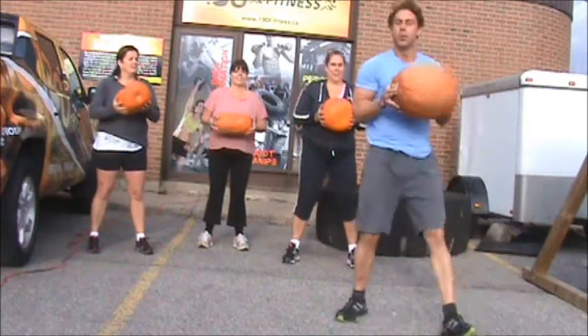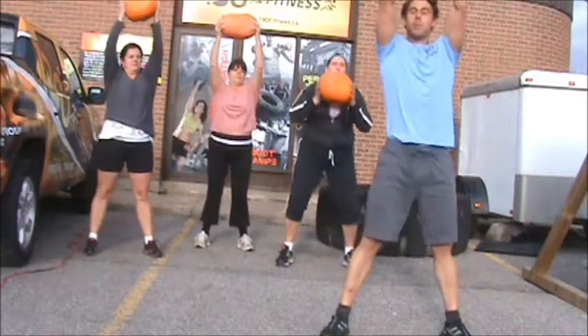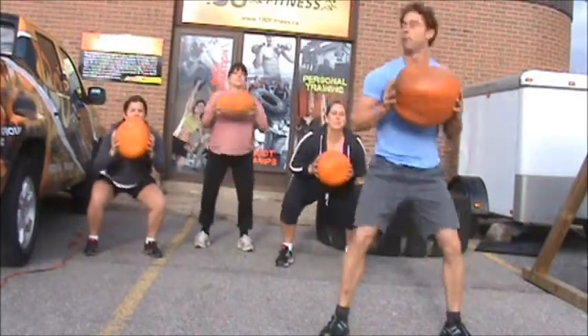First exercise, we're just going to do a press — up overhead — and then we're going to squat down. Pressing overhead, squatting down. We'll just do three.